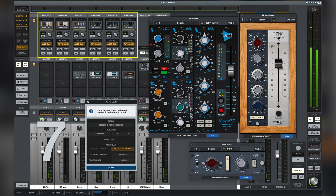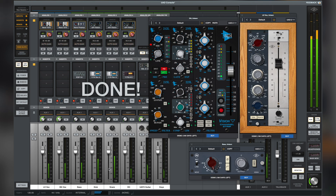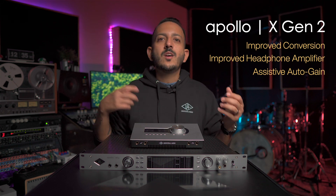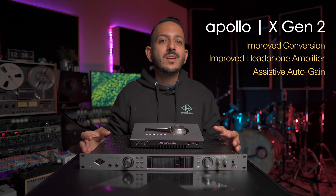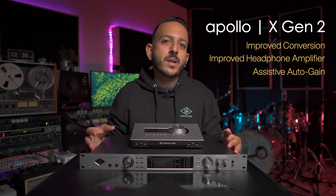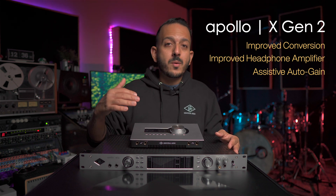You can customize auto gain and set it to your liking. One of the best purposes for auto gain is for recording yourself or someone else. For example, if you're playing guitar and want to set the gain, it's a lot easier to set it to automatic, start playing, and let the software do everything for you. In a recording setting where you want to move things along, this is going to increase your workflow because you can set up multiple channels to auto gain and it'll speed up your recording time while also setting the proper gain.